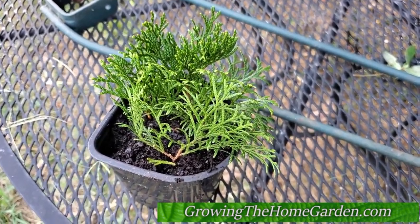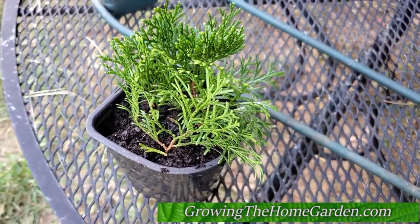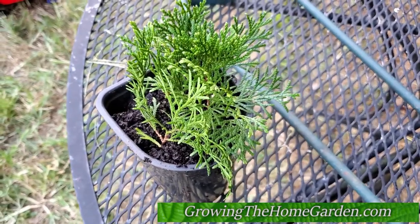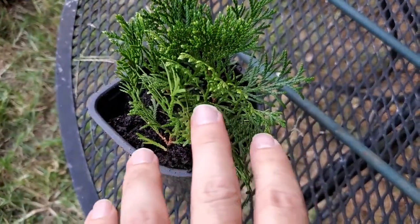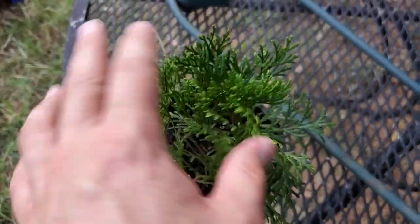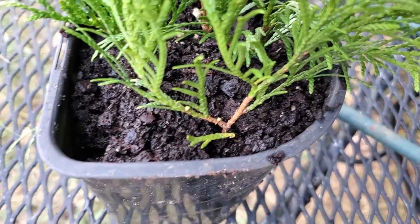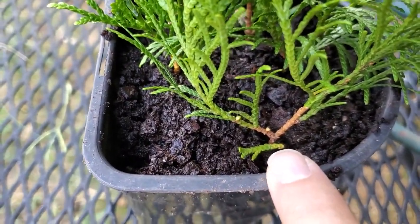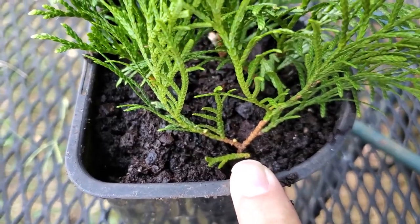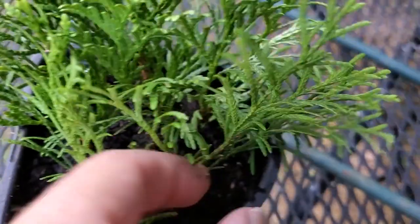Hey everybody, it's Dave from Growing the Home Garden. I decided while I was out potting up some plants to take some arborvitae cuttings. This is just the emerald green arborvitae — we've got a couple of those in our front garden. These are probably about five inches and if you notice I've got them deep into the soil. They're cut at the base right below a node and then I wounded the end cut a little bit here.